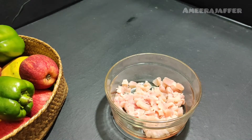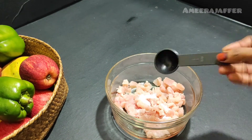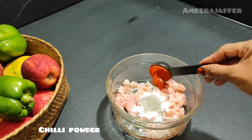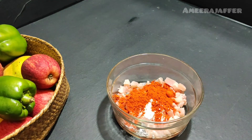First, we have a filling. We have two pieces of filling. We use 1 tablespoon of corn flour, 2 tablespoons of Kashmiri chili powder, and a little lime juice.